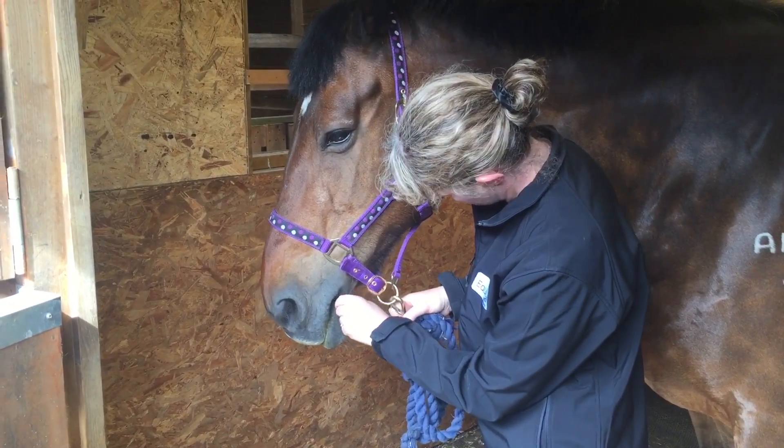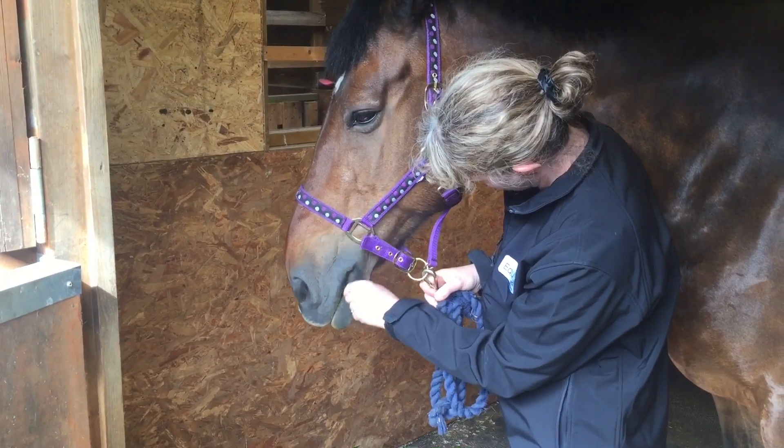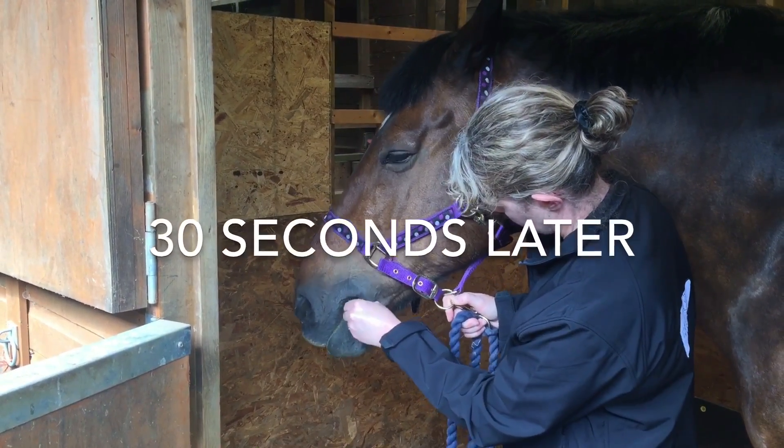Some horses will not move their tongue much, as Amma is doing here. It can be helpful to move the swab gently back and forwards to encourage the horse to move the tongue. Most horses try to push the swab out with their tongue, so all you need to do is hold the swab in place.